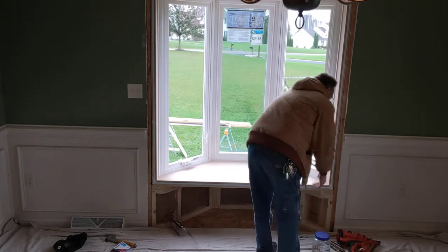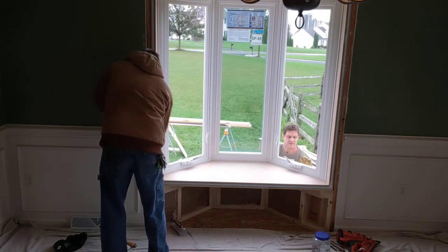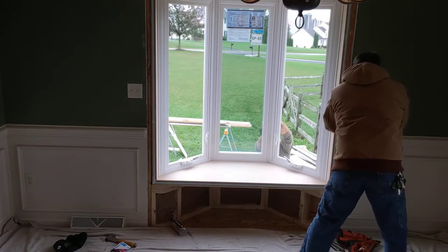I'm beyond the stud wall to the inside. You want it flush with the drywall, right? Yes. So this drywall opening head.